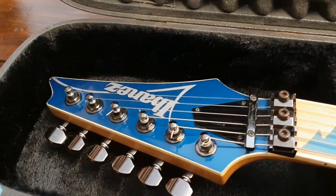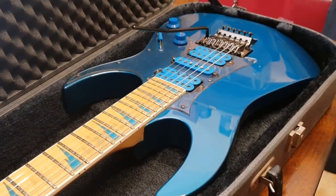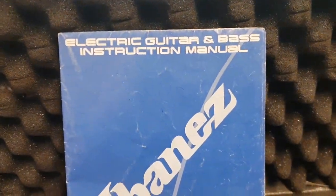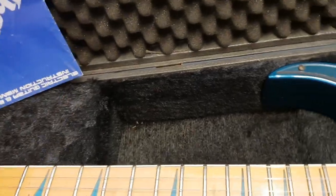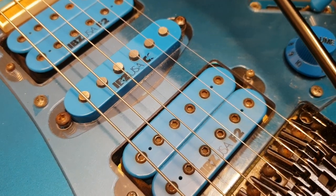So without further ado, we've got an original Ibanez RG770 in laser blue. This thing is so cool — what a throwback, and it absolutely shreds. We have the original case, original manual — I've actually never seen one of these before. It folds out like a poster, pretty cool. And then you've got these killer Ibanez USA pickups.